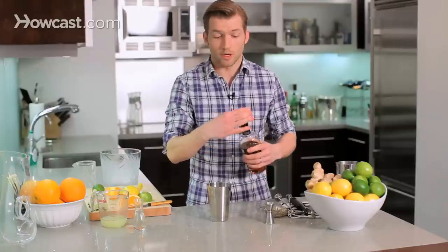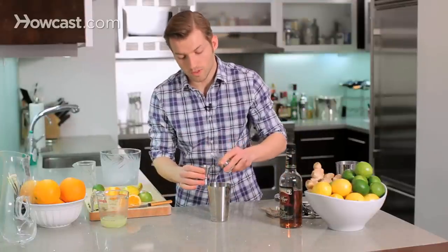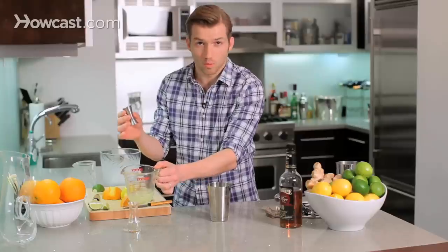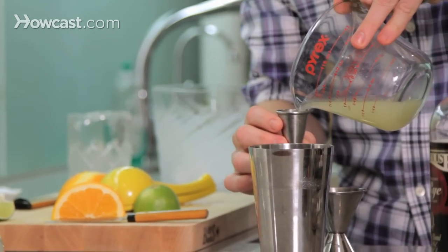Now we'll do equal parts sugar and citrus — three quarters of an ounce of simple syrup. That's just one part sugar to one part water dissolved together. Then three quarters of an ounce of fresh squeezed lemon juice.